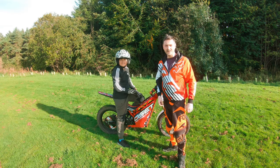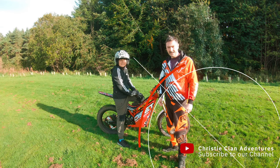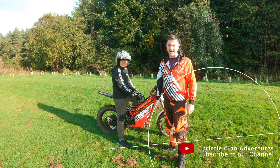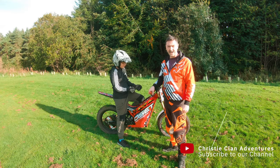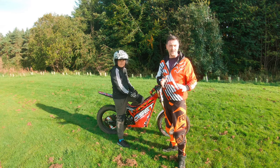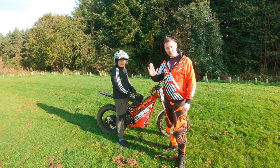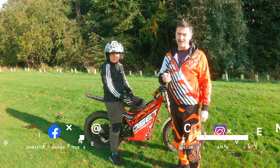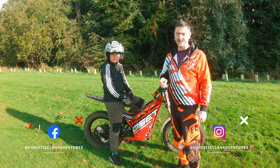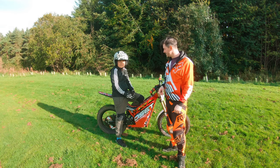Hi guys, welcome back to Christie Clan Adventures with myself Andrew Christie and Finlay. We're going to do a wheelie challenge today on the Osset 24R, to see how we're progressing. This video really shows how far we're getting — I'll try to get it up to the balance point, and that way I think you can try to go a wee bit further. If there's anything you think we can do to get better, I'd certainly appreciate your support.